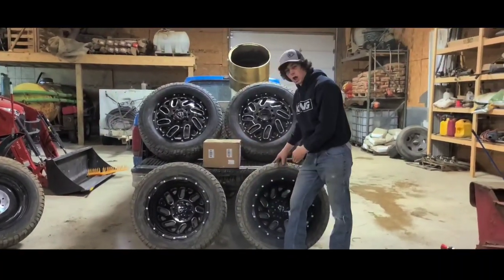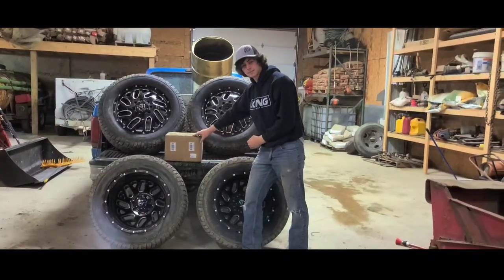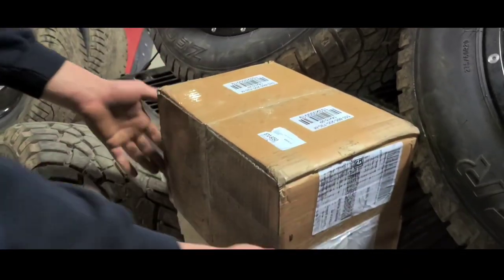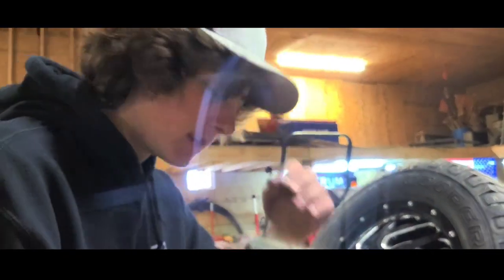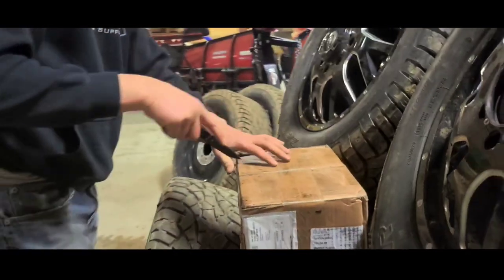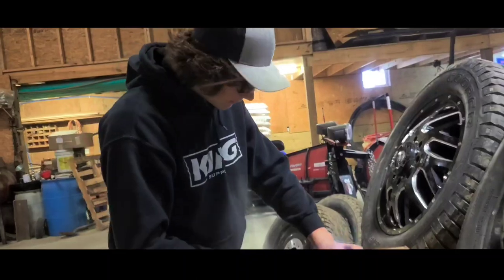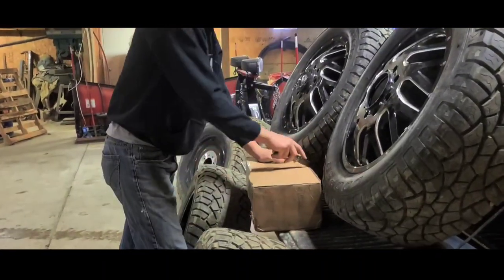Since these are eight lugs and the truck is a five lug, we have some adapters. Darn FedEx, man — it took them three weeks to ship these stupid things. Let's see what kind of quality spacers these are. There should be 50,000 spacers in here.